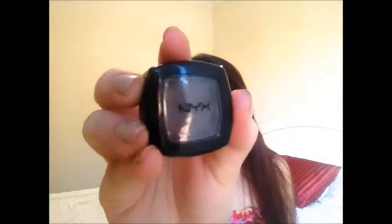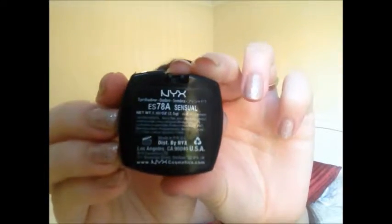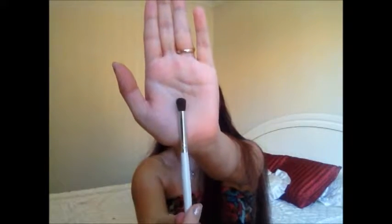Then I'm taking another NYX eyeshadow in the colour Sensual — it's a really nice eggplant, brown, rich purpley kind of colour. I'm taking that on a crease dome brush and applying this directly into my crease and a very little bit above it, buffing it out more where it's not directly in the crease. Try to shape your eyes doing this, using round circular motions and windshield wiper motions. Then I'm just going back in with the lid shade using whatever's left on the brush in case we blended any of it out.